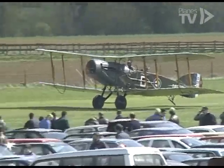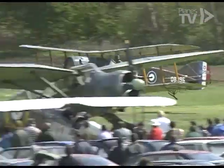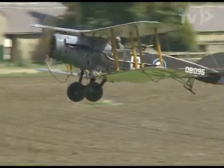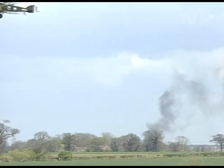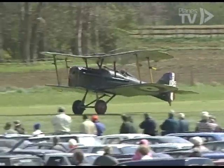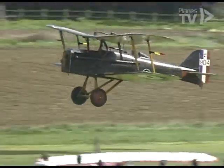We start then with the collection's Bristol F2B Fighter at the Air Spectacular in May. It was an appropriate event to cover the World War One exhibits, because they all flew at the show. The SE-5A was a very powerful fighter for its time and equipped 16 RAF squadrons at the end of the war.